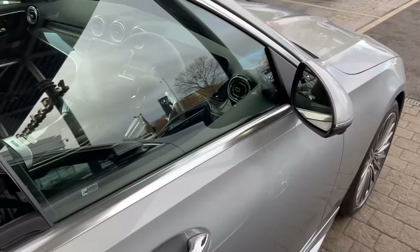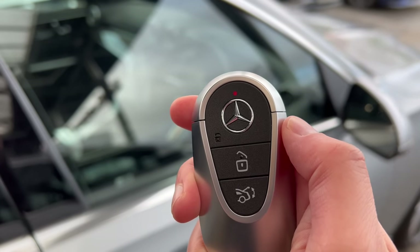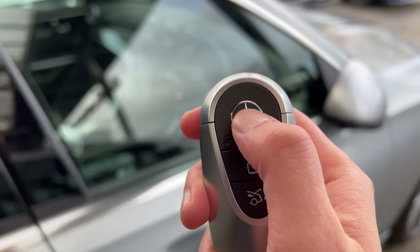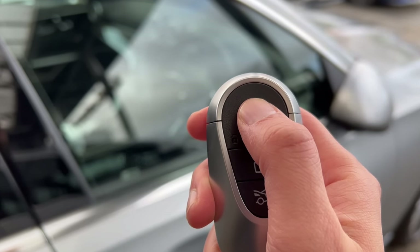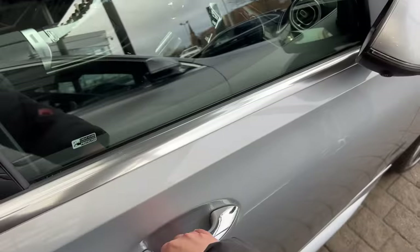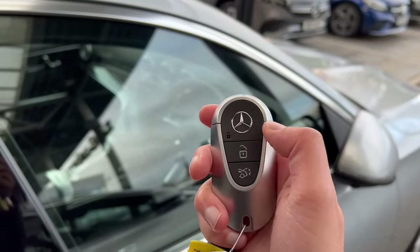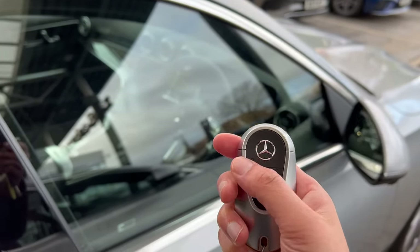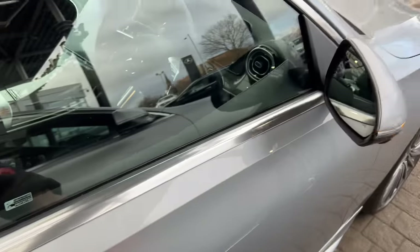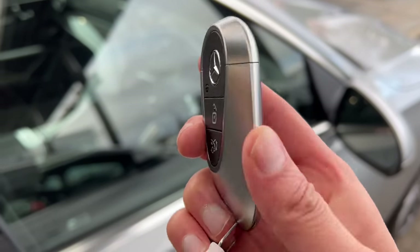You might find that you don't want to use the keyless function. If that's the case you can actually disable the key. What you need to do is double tap the lock button — you might notice the little LED light. When it holds like that, that means the key is disabled and you can't use the keyless function. To reactivate it, just press any of the buttons and it's back to being a keyless car. I would recommend both keys disabled when you're at home. If you're out and about — at a shopping centre for example — you'll be fine leaving the keyless technology on.